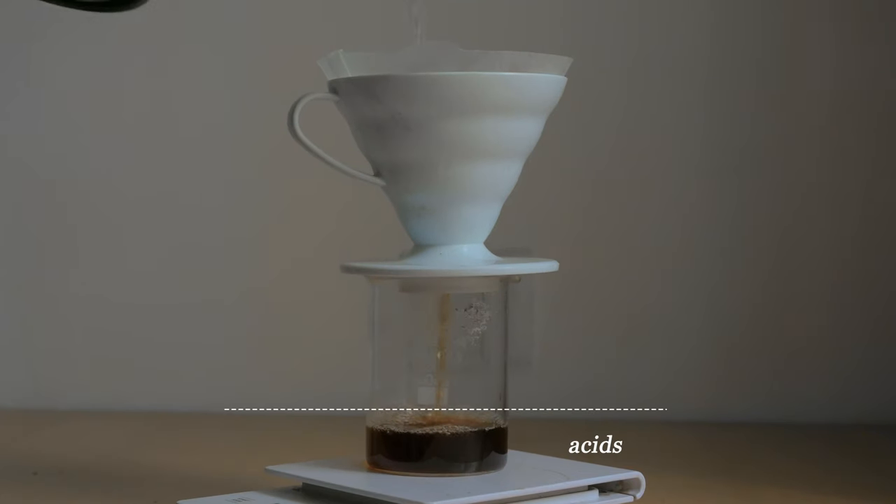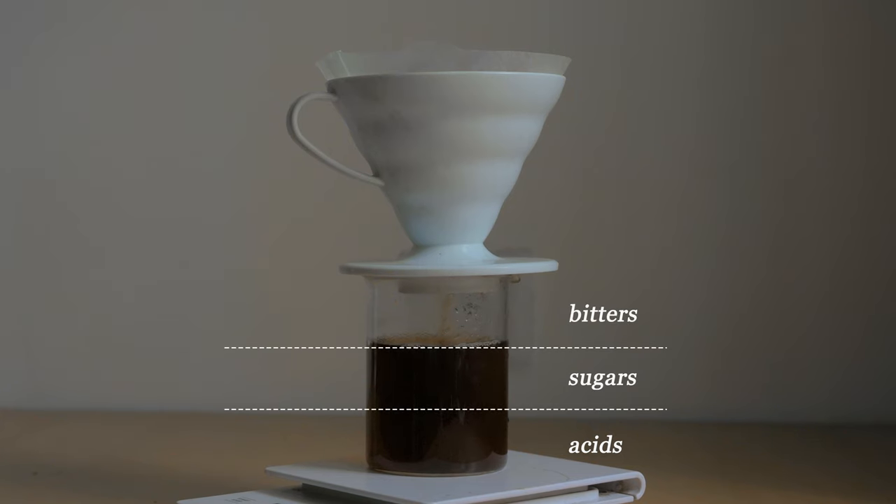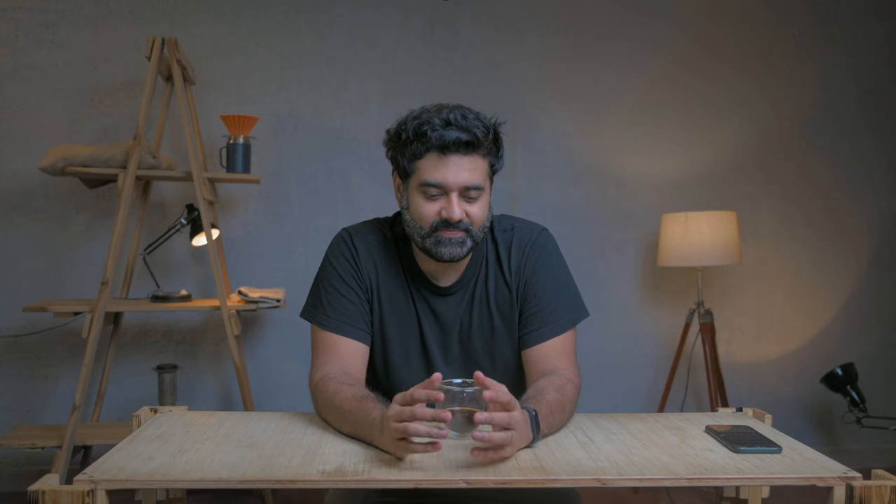When extracting coffee, the first things extracted are the acids — the sour notes. Next come the sugars, the natural sweetness of the coffee. Last to come out are the bitters. You need all three in your cup; missing even one makes the coffee imbalanced. Even if you like an acidic cup, you still want bitters and sweetness to balance it out.